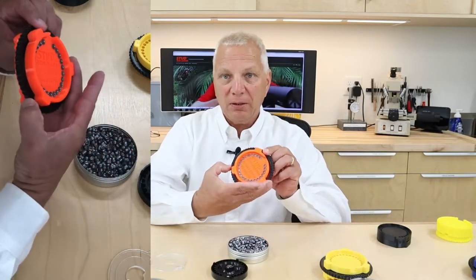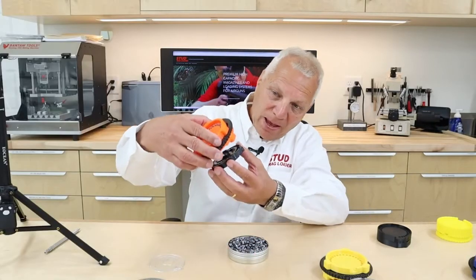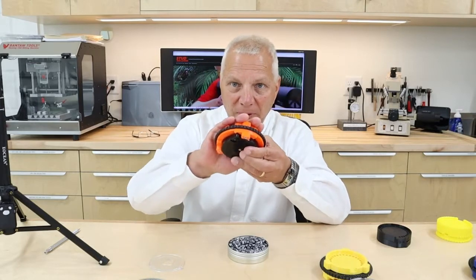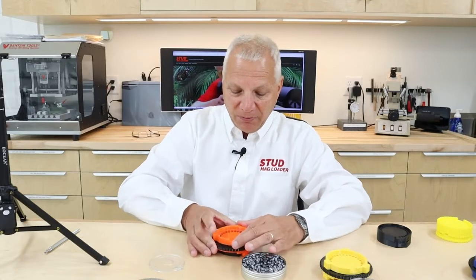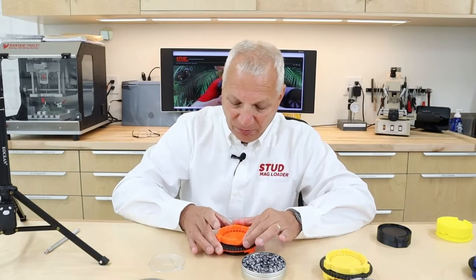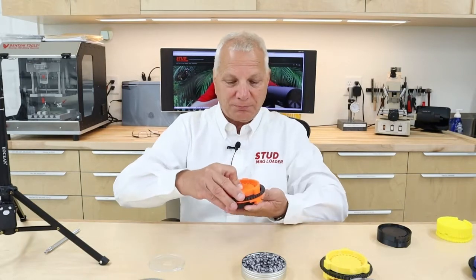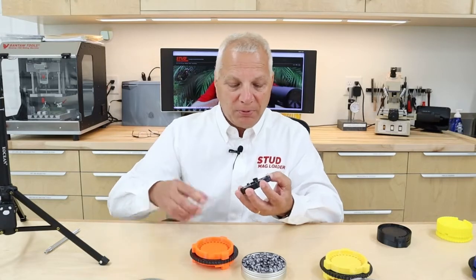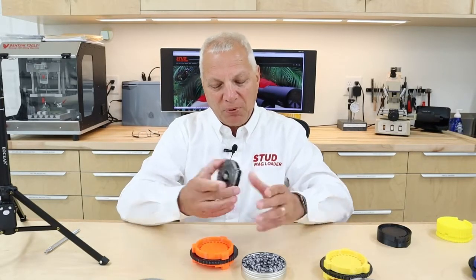In about 20 seconds or so we load this thing up, as you can see in the picture here. You take the magazine, put it on the back of the DTM - it fits right in the back. Then all you do is give it a rotate of this ring, sometimes it takes a few rotations, and you've completely loaded that magazine, as you can see right here. Put the lid on and you're ready to shoot. Really neat - real proud of it, works great.